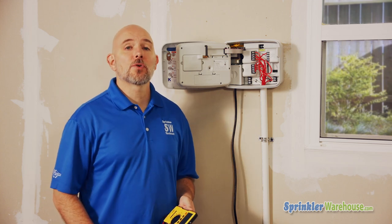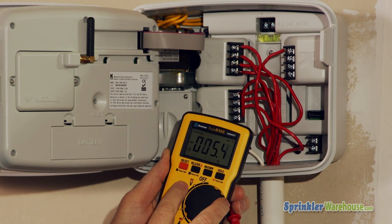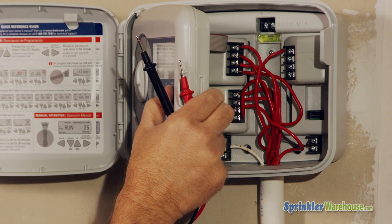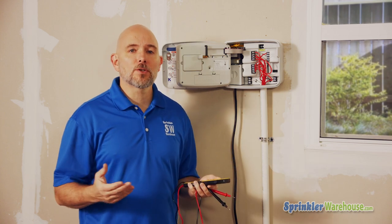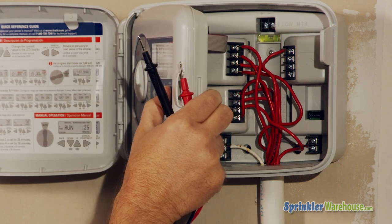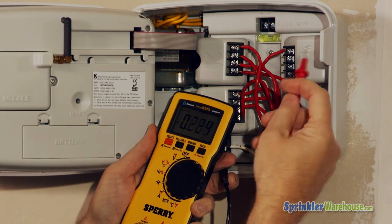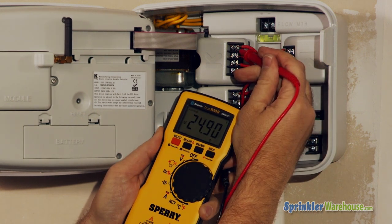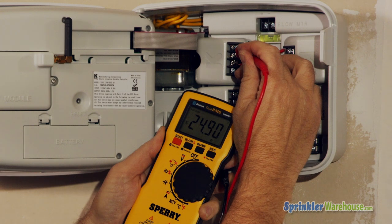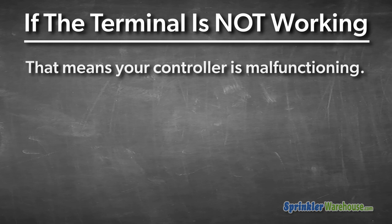To check if the controller is working properly, grab your multimeter and set it to test for around 24 volts AC — we're testing for voltage, not current. Note: testing voltage only works on a regular system, not a battery-operated controller. Set the controller to run the problem zone, then place the black probe to the common terminal and touch the red probe to the zone terminal. You should get a reading of somewhere between 20 and 30 volts.